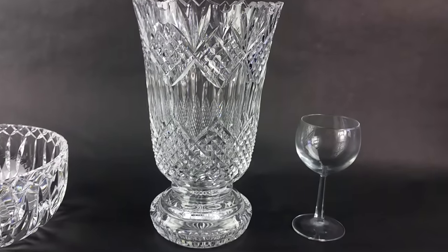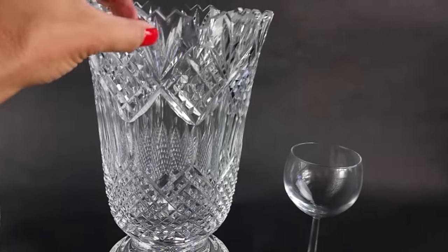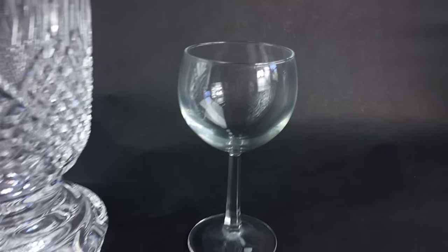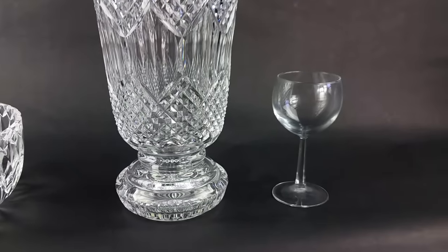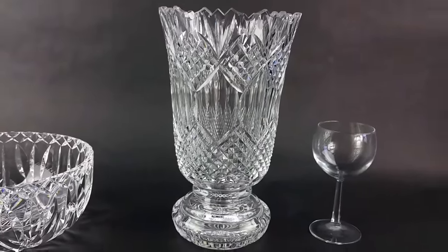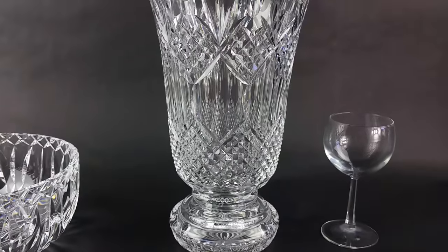The other thing is the sound. Lead is going to give a distinct ring. Can you hear that? Versus kind of a flat tone on a piece of regular glass. So a piece of regular glass almost looks opaque and cloudy next to a true piece of crystal. Another factor is the weight. Because of the lead, crystal is going to be extremely heavy.